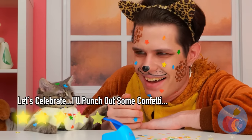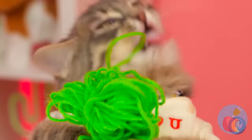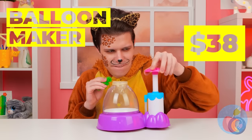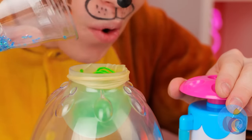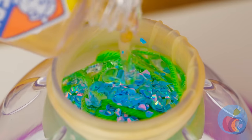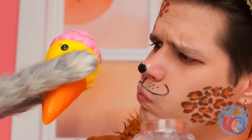Cats already look good, thanks to all that beauty sleep. As every cat knows, it's kind of hard to top a ball of yarn. But we're always up for a challenge. Let's add it inside a balloon. What else? Glitter. And some clear glue. It's nice and squishy. What else can we try?